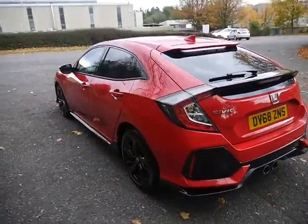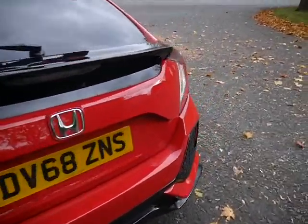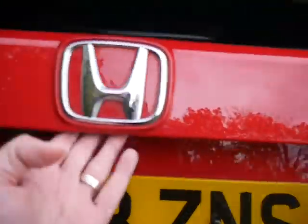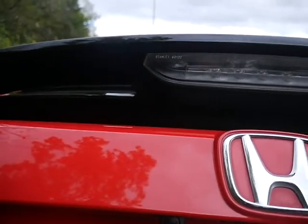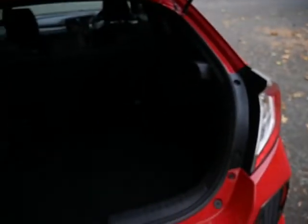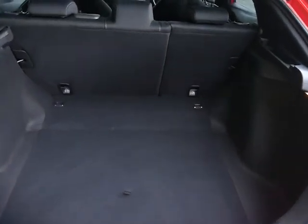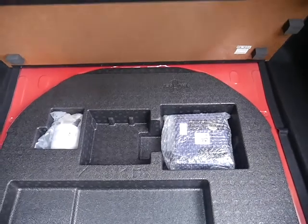It also has rear parking sensors — four of them across the back. This car's in immaculate condition. There's also a rear camera, just underneath there, as well as the sensors. The boot space is absolutely cavernous, with 60/40 split seats, and you get your tyre inflation kit underneath there.